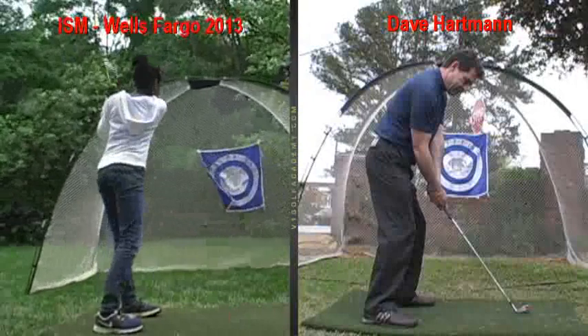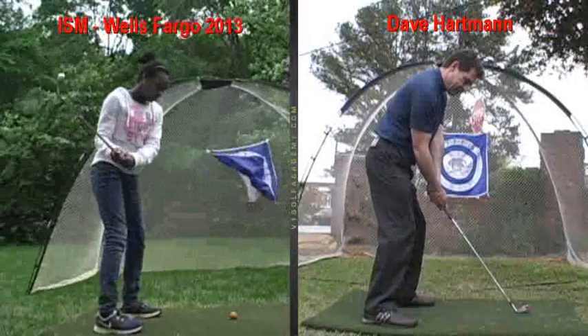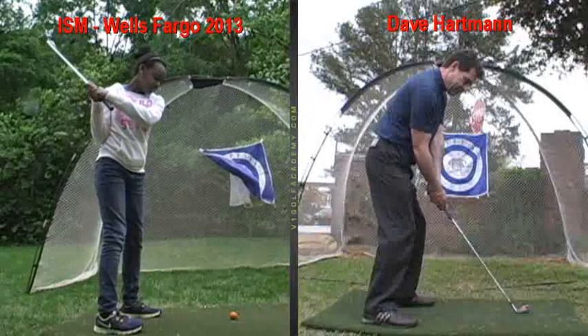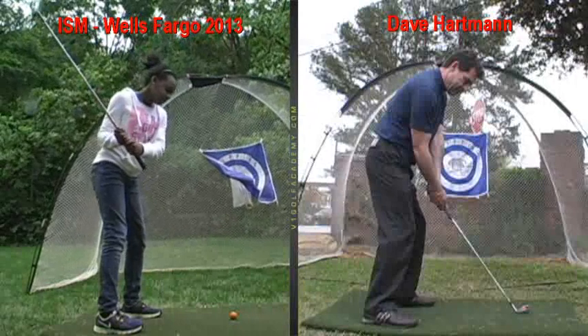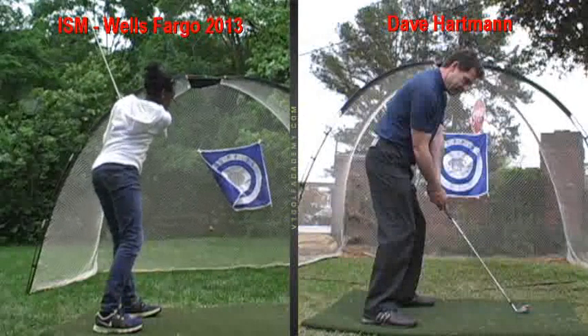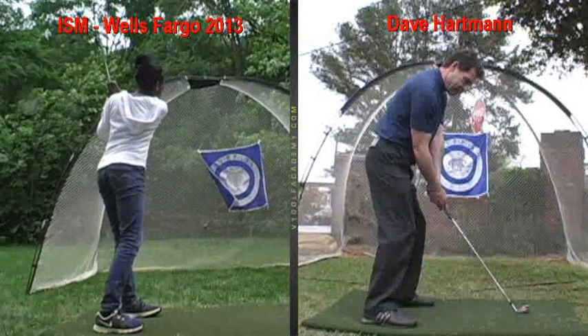Swing the club back, you swing the club forward, and you're staring at that ball most of your swing all the way back. See that? Club's back over your shoulder, then your arms come back down in front. Club head straightens out, and we make some contact.